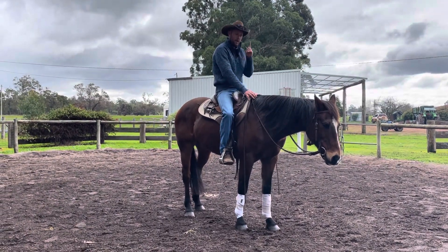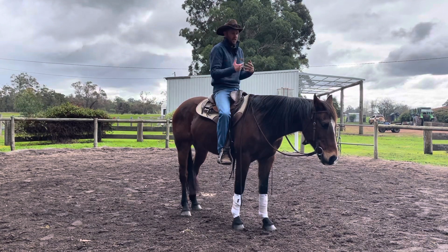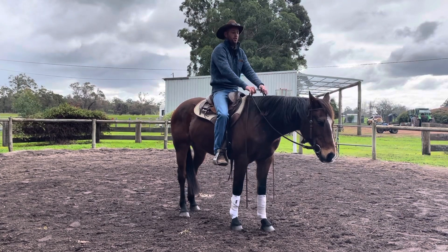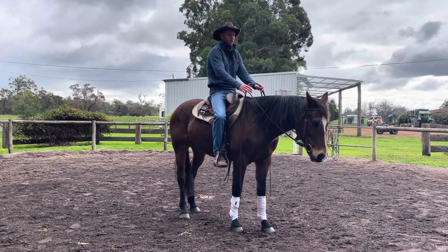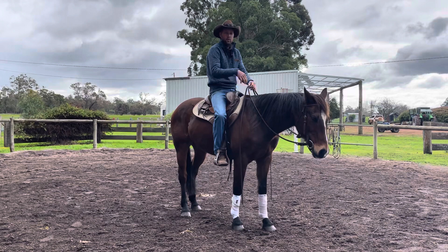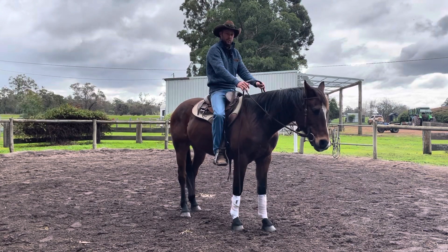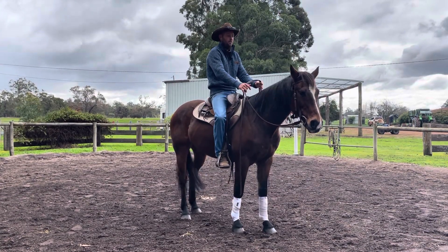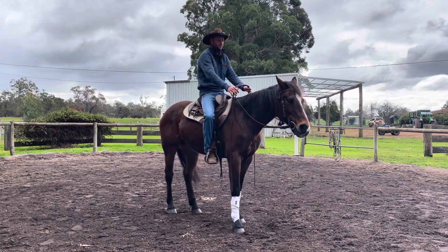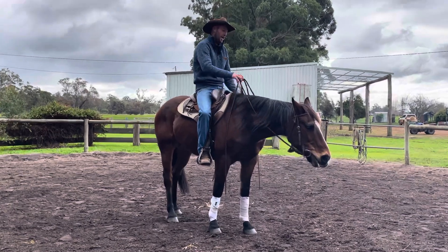Stage one is that when I put my leg on, I want my horse to just relax. If you put your leg on and the horse starts to want to go forward — feeling like the leg means go — you'd gently pick up a bit of contact, try to prevent forward, and hold your leg there. The horse might sway around, still thinking the leg is active. You stay really relaxed in your butt, and there's a point where all of a sudden the horse stands still and finds a little moment of relaxation. As soon as he relaxes, I soften my hands and take my leg off. Stage one is just: relax.